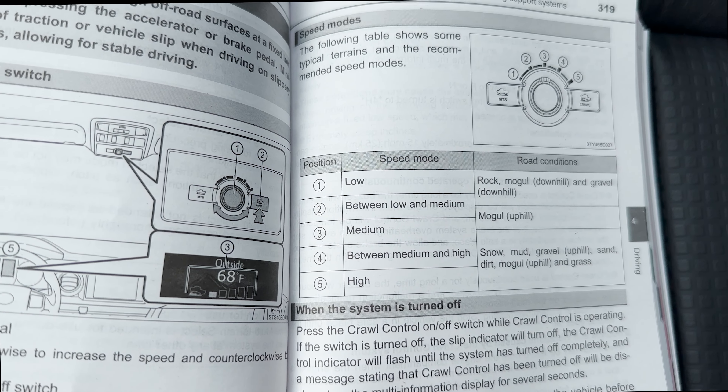First thing we want to do is get your vehicle into four wheel drive. We'll put it into four high and then we're also going to put it into four low.